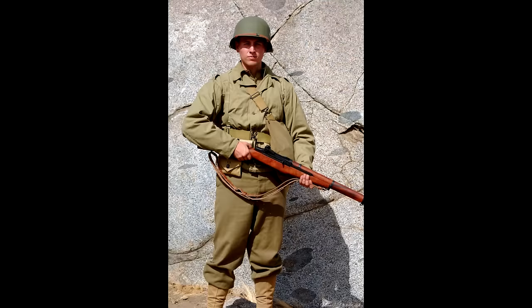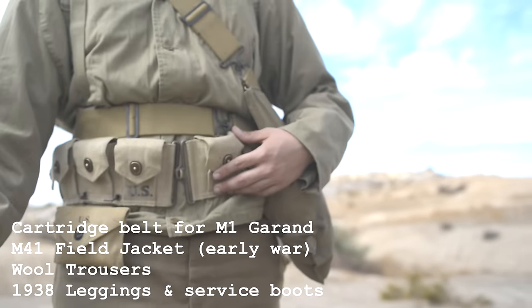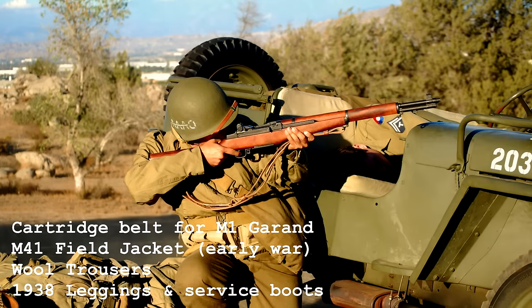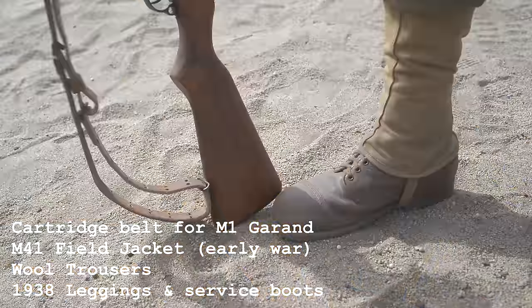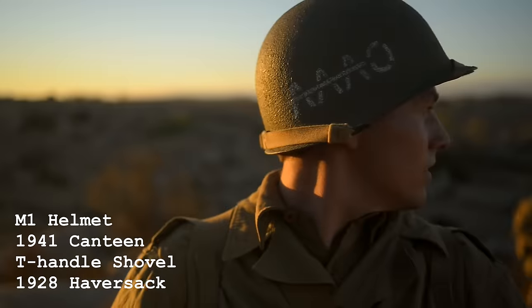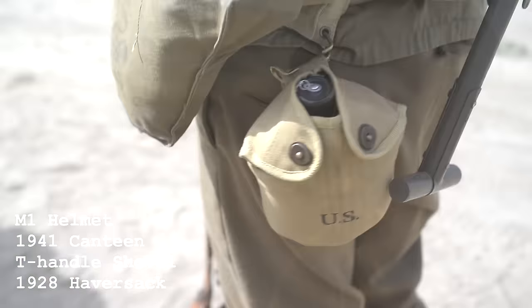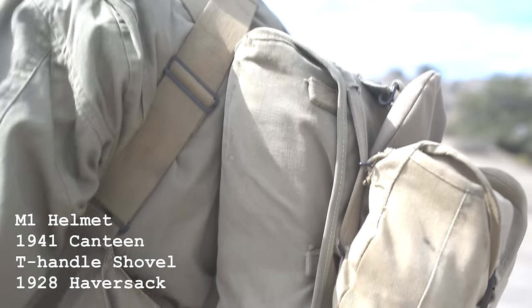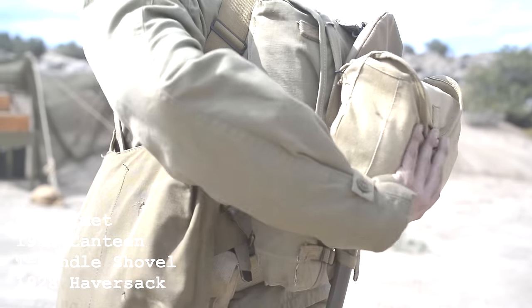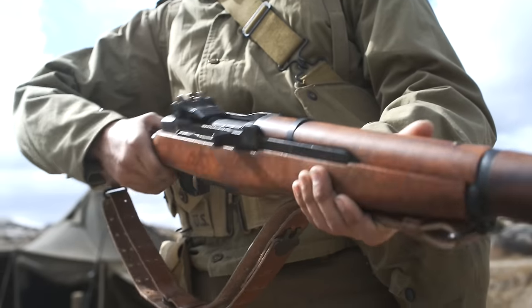Basically this is a basic infantry loadout. It would hold the M-blocks which would have eight rounds and ten of them. I also have leggings which were standard issue with the World War II garrison boots. I have the M1 helmet and the haversack with the T-handle shovel, and of course the canteen on the cartridge belt and also the gas mask bag — the kidney one that was issued. A lot of infantry would actually just discard this.